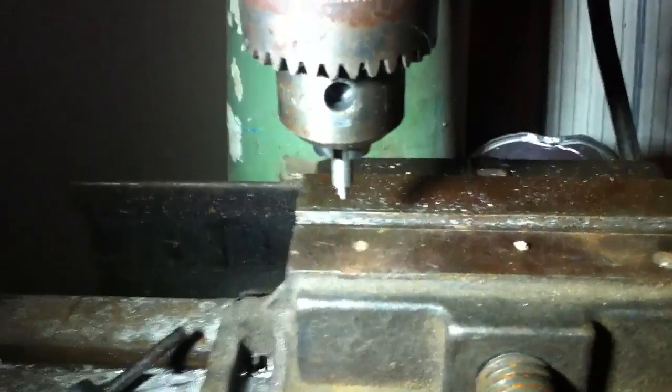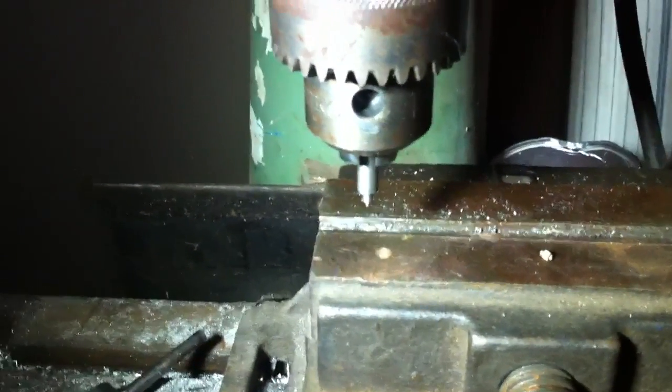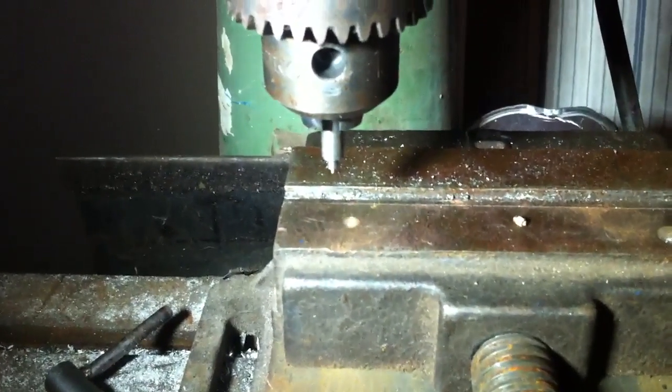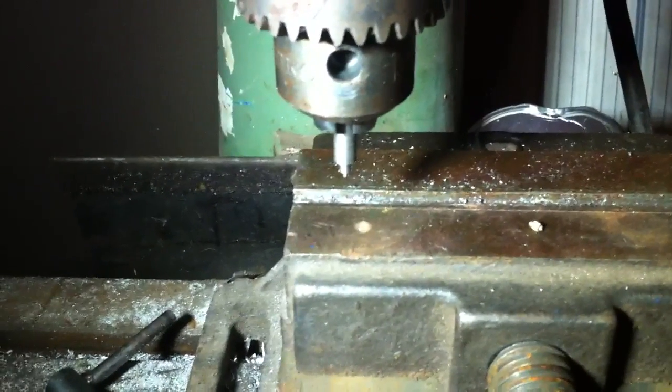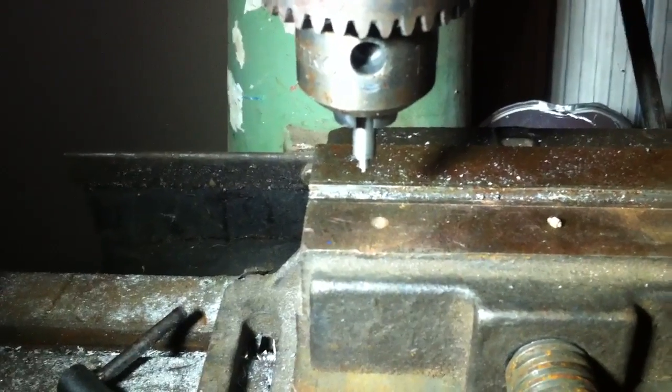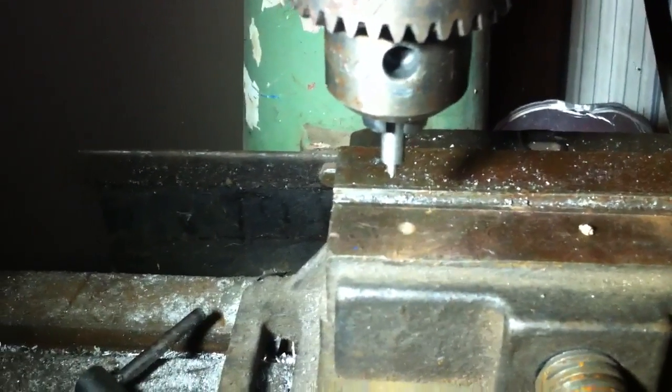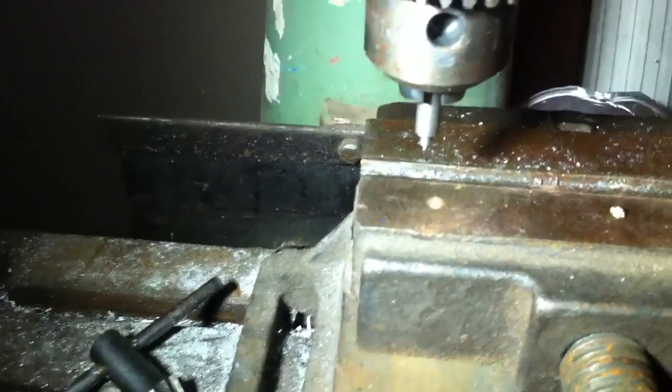Greetings, everybody. This is Scooby Bat Dan from the ECF. I'm going to be showing you guys how to insert the brass EZ-Lock threaded 0-80 inserts into the base of the G-Tank U.S.